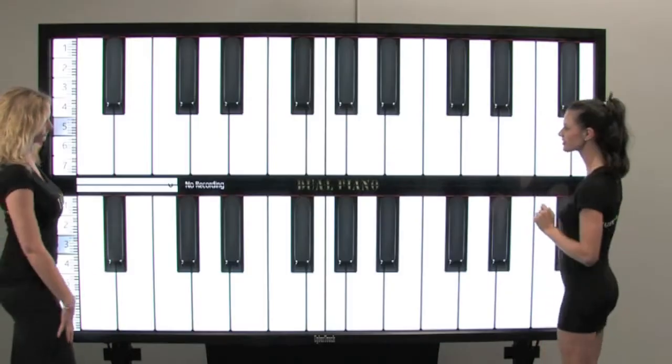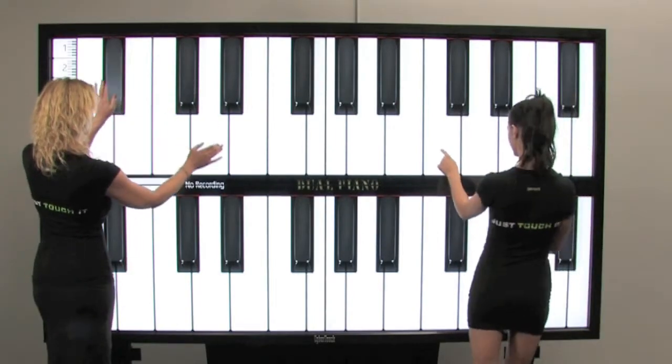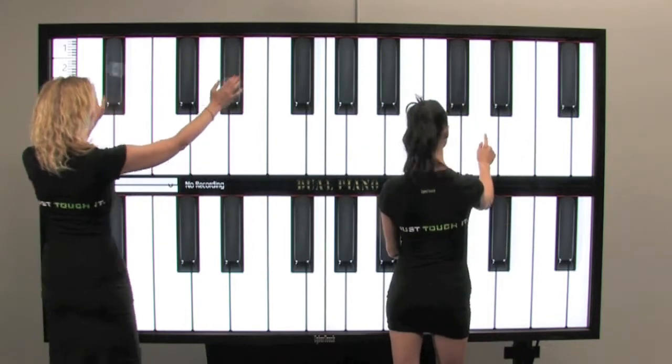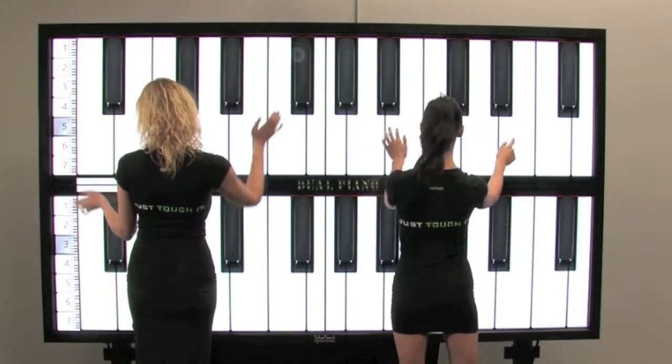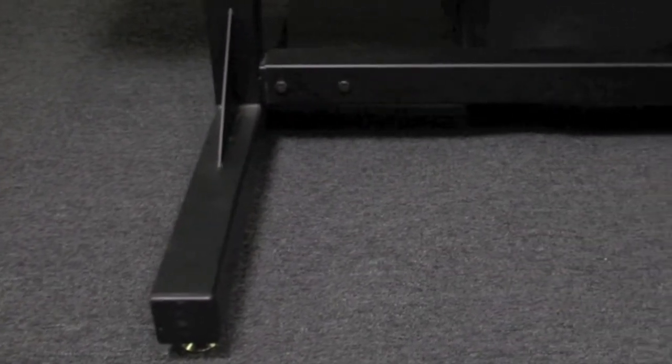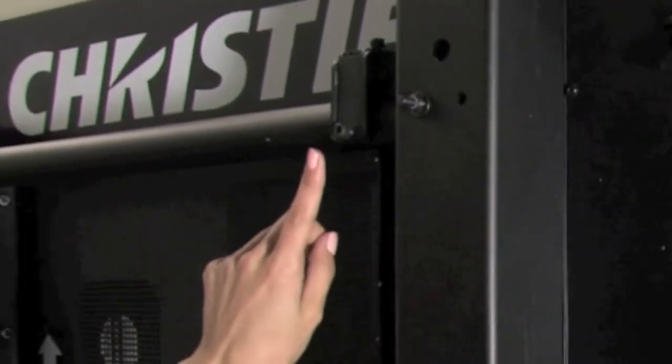In environments where your source is far away, an extender may be used very efficiently. Please visit Cybertouch.com for a list of approved extenders. The monitors are attached and supported by a Premier Mounts floor stand that micro-adjusts for LCD alignment and position.